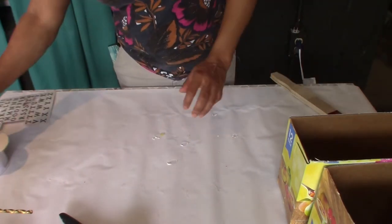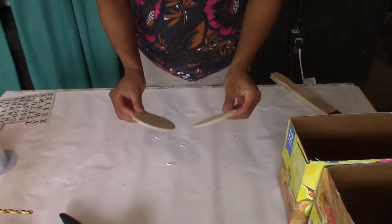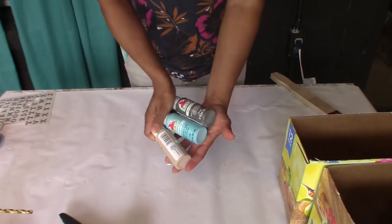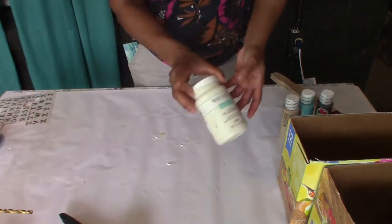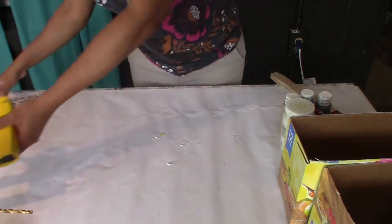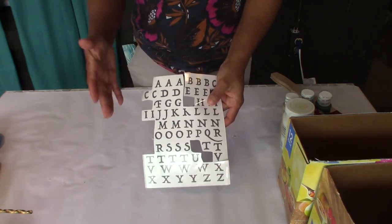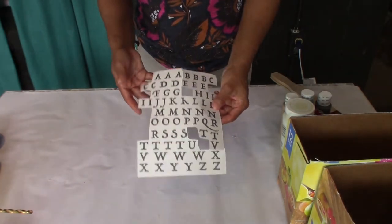You will also need some wooden circles — I also got these from Walmart. Some ribbon, paint — these are the colors that I'm using. Some more paint; this is Waverly chalk paint. You will also need some stencil letters, or if you have a Cricut you can use a Cricut. I just don't want to take mine out, so I'm going to use my stencil letters.